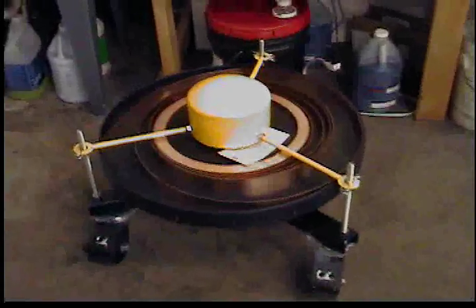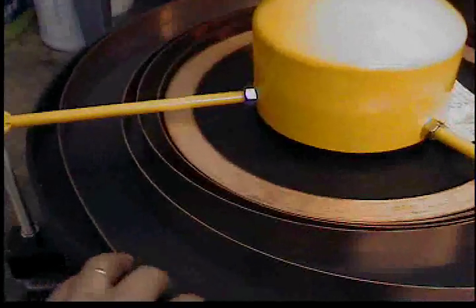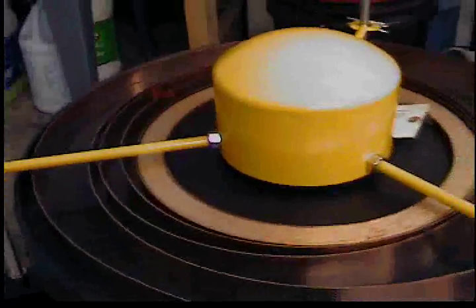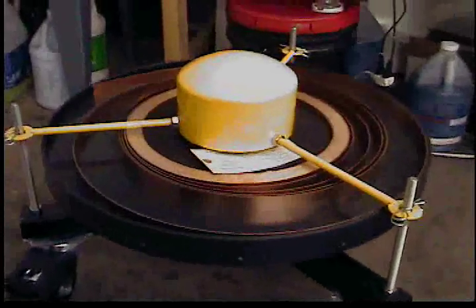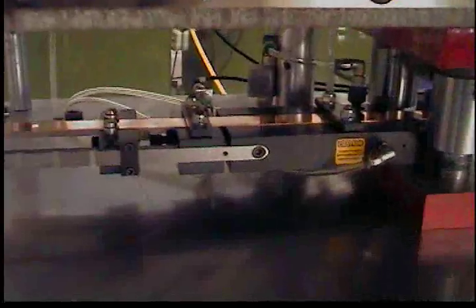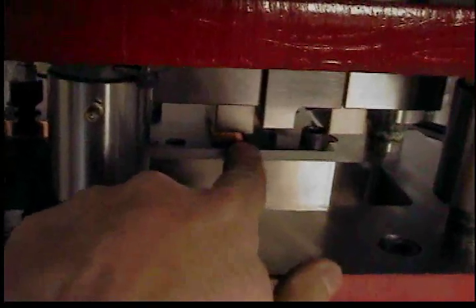The material for the terminals starts out as a strip of brass and it is fed off of this non-powered custom made stock reel. The material is fed through the stock feeder and as it advances through the progressive die it first gets crushed in this area to create the taper on the edge of the terminals.